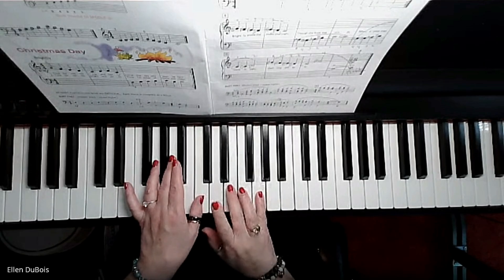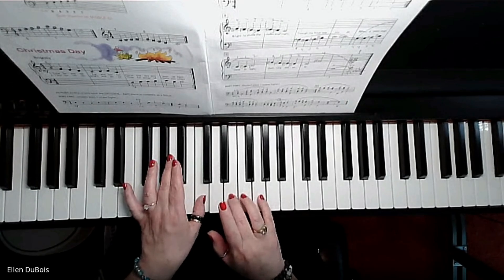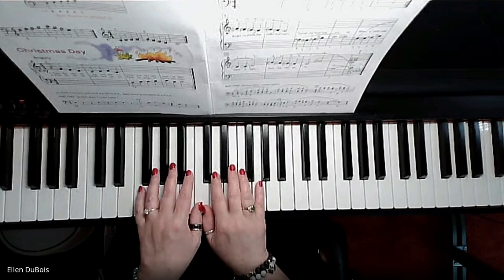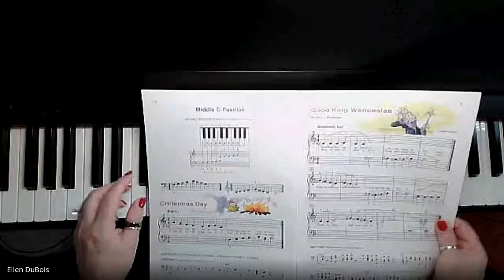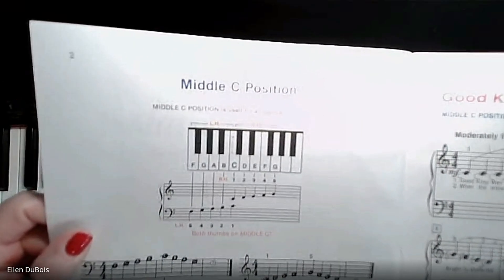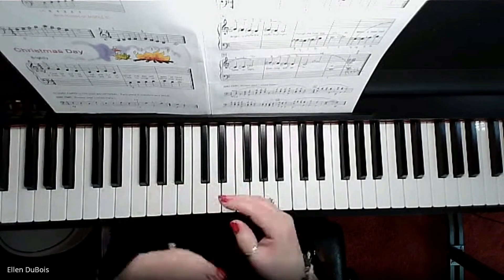My right hand came in while my left thumb was holding down middle C, and with fingers five and three it played G and E — a very pretty sound. One, two, three, four. Never did my hands need to move from this position. They stayed in middle C position the entire time, both thumbs shared C, and I was able to play a whole song that way.